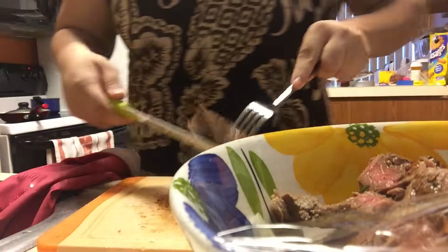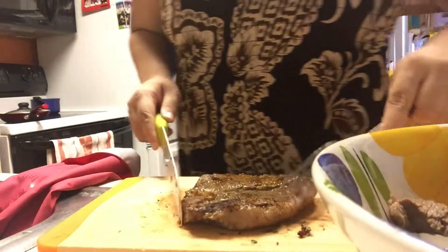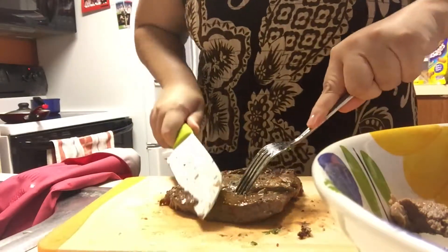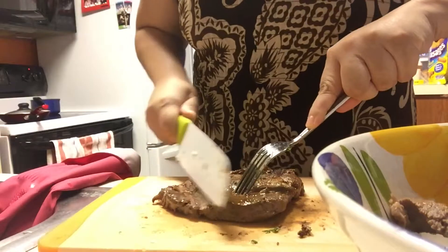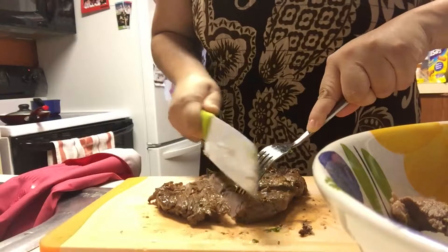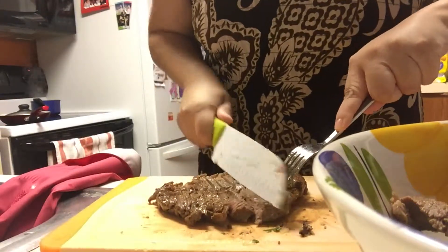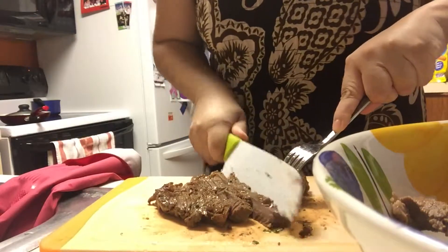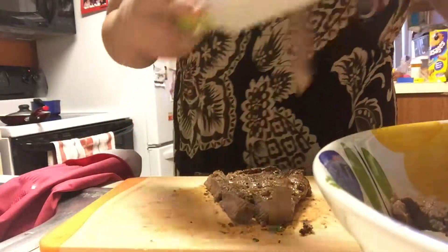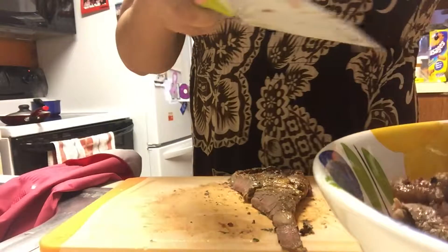When you take the steak out you kind of want to let it rest a little bit so the juices can redistribute. This one seems like it was a little overcooked. We're gonna go ahead and add these — they're kind of falling apart so I don't really have to cut them.